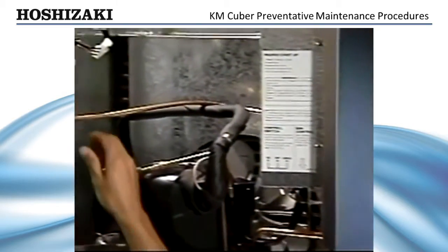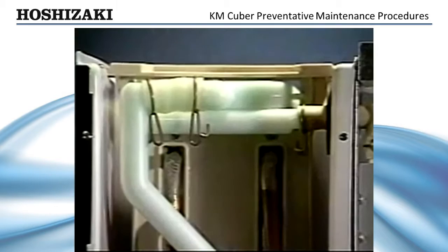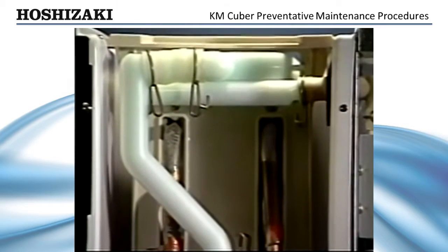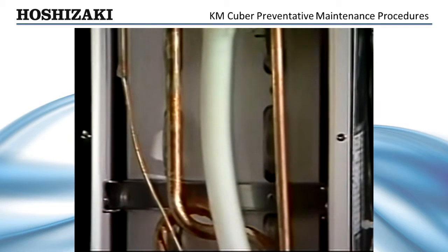Set the control switch to wash and turn the evaporator cleaning valve to the open or wash position. With these controls set, the pump circulates cleaner inside and outside of the evaporator plates.